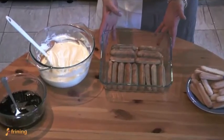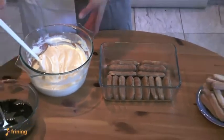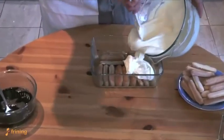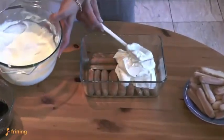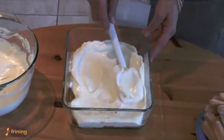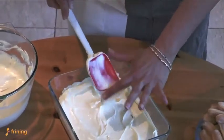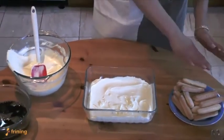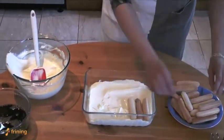In the last few minutes our boudoir biscuits have absorbed all the coffee, and now we're going to begin our layering. The first thing is to add the first layer of tiramisu cream — get half the quantity into the dish and smooth it nicely over the biscuits. It doesn't have to be perfect; it's a homemade dessert after all. Let's just get a nice thick layer of cream onto the biscuits. The next step is to layer another row of boudoir biscuits as before, and again we're going to cover that with coffee.